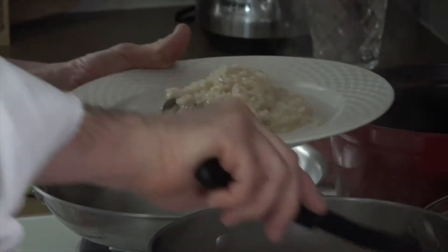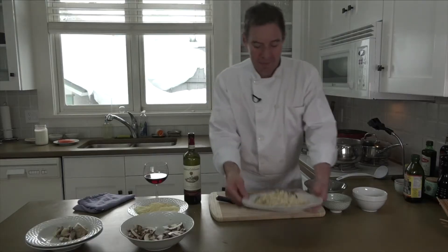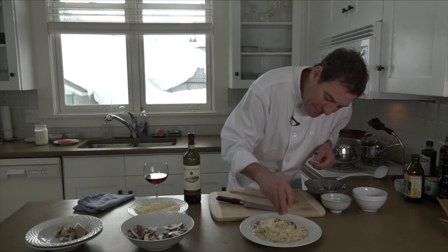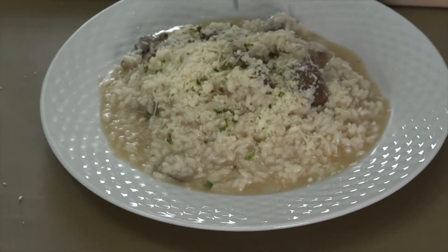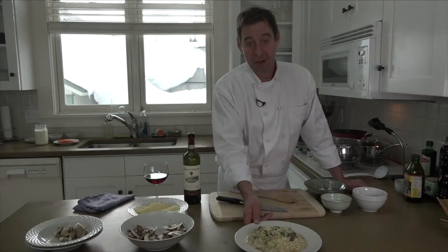It's so creamy — it's just amazing that it doesn't have any additional butter. I'm going to plate that right here, put a little Parmesan cheese over the top, and take a little bit of that flat leaf parsley, just sprinkled for some color. And that, my friends, is world class mushroom risotto.